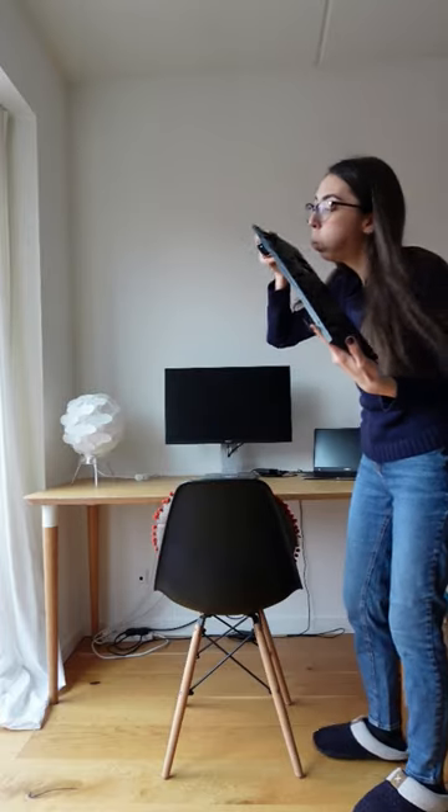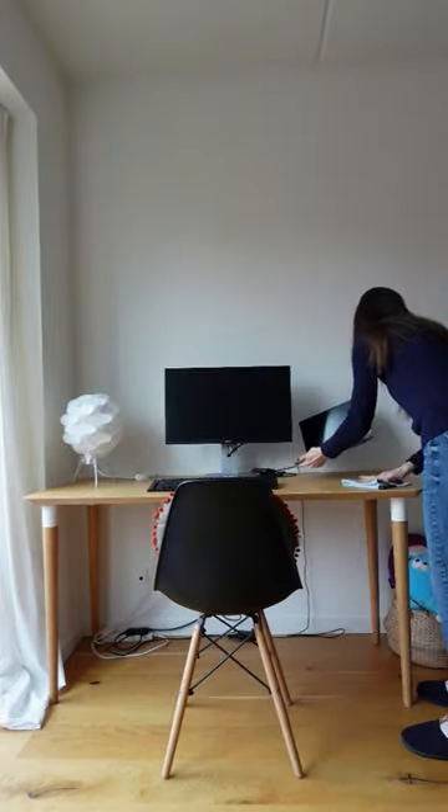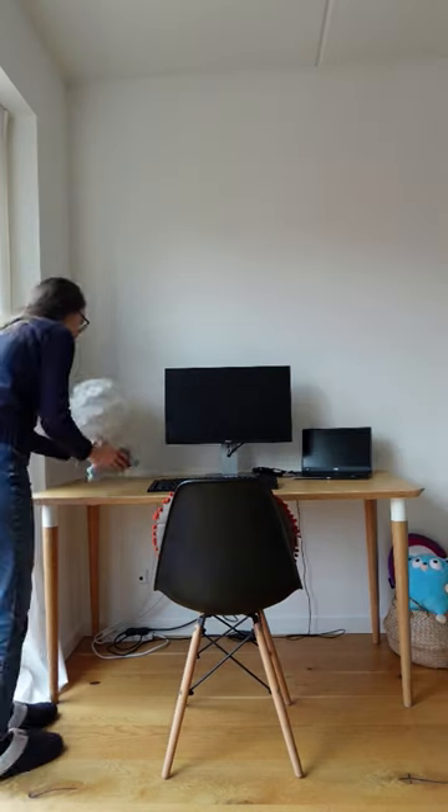Then I give my desk a good cleaning. Don't forget to clean your screen and your keyboard as well.